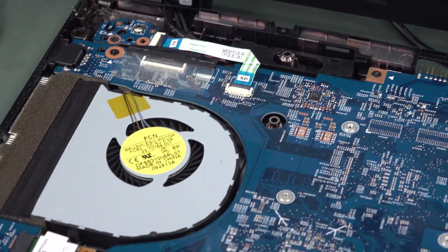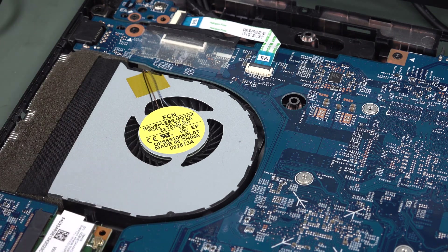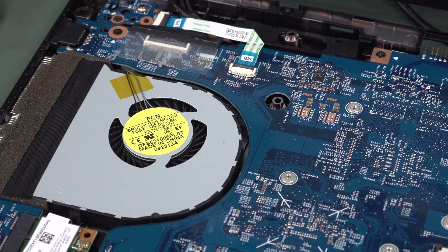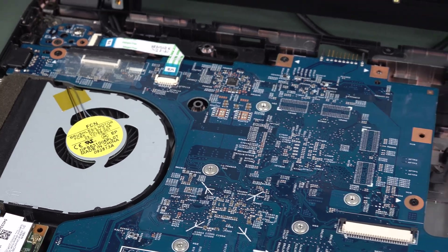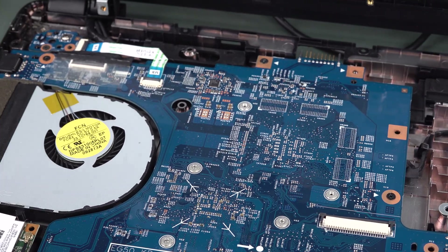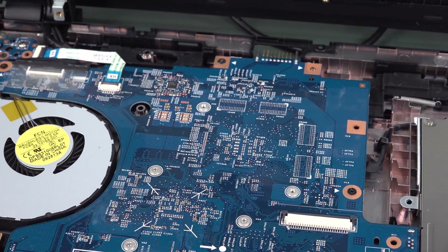But look at it. There's not a speck of dust in this thing — I don't think anyone's ever used this thing. There's just no way. This 10-year-old laptop is this clean. I've never seen a laptop this clean. There's not a speck of dust in that fan, and I'm pretty sure nobody's cleaned it.